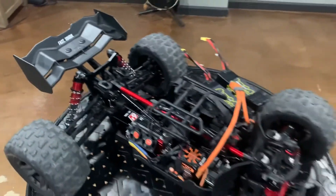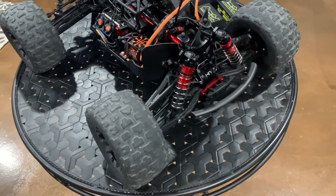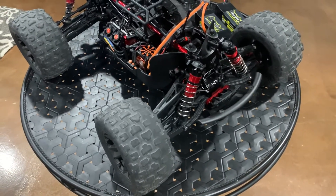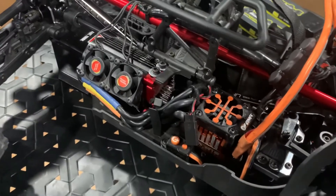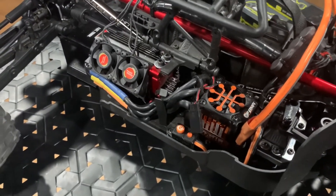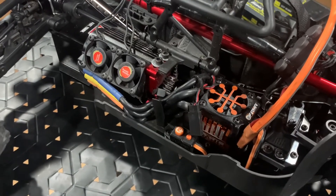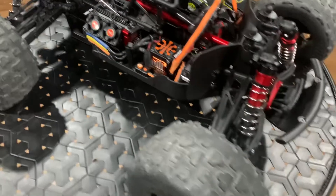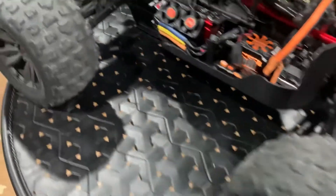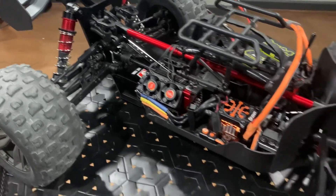Overall, I've owned this Arrma Kraton for about two months now and it's been a blast. I haven't really had any issues with it. I did put the included 15-tooth pinion in — no issues with that. The little safety D-ring did pop off, so I just went and bought some new ones. The aluminum diff cases are working out great.